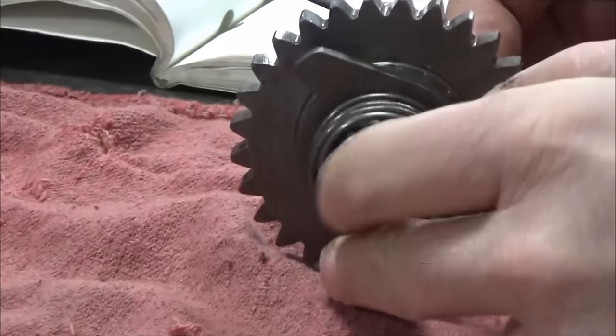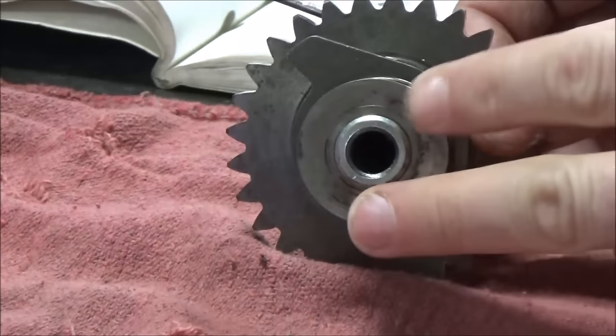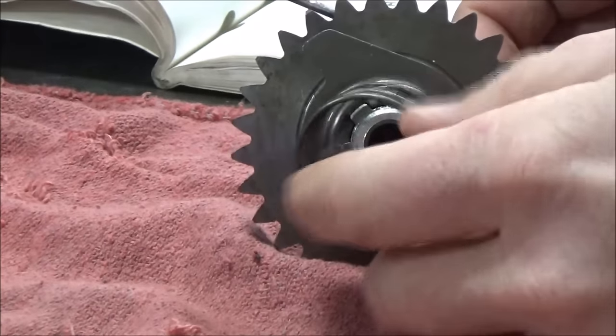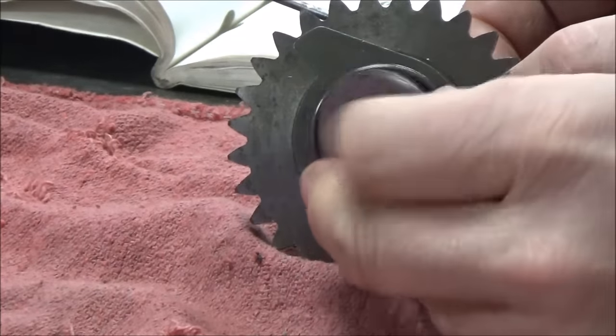On this particular one, we have a spring that seats on here. And then down in the engine case, we've got another washer. This is pretty important because we don't want this spring to dig into the engine case. So let's work on installing it now.